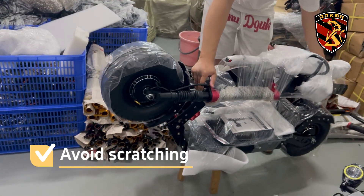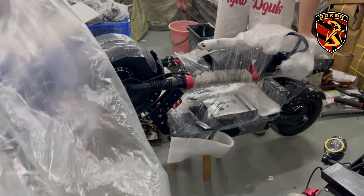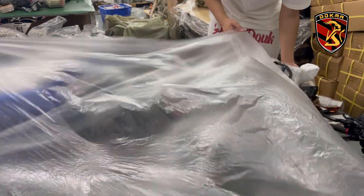We fix the accessories onto the scooter, then proceed to the next step — packing.